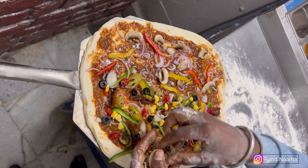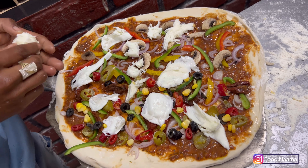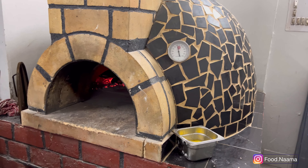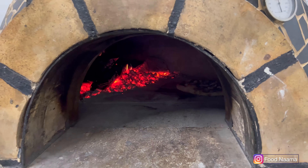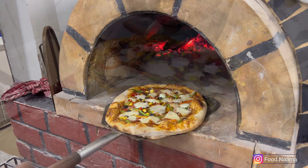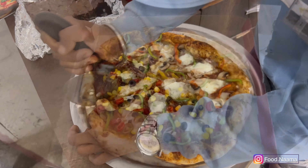For the American Barbecue pizza, mushrooms are added along with the bell peppers and onions. They use fresh buffalo mozzarella cheese. Now the pizza is cooked in a wood-fired brick oven at a temperature of 250 degrees Celsius, and our pizza is ready.